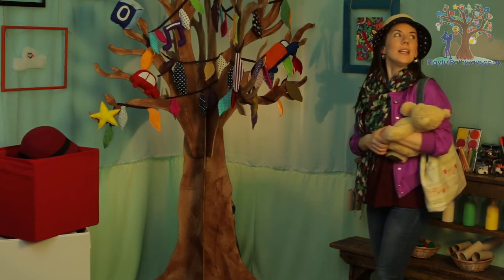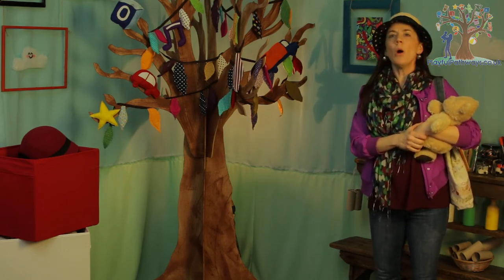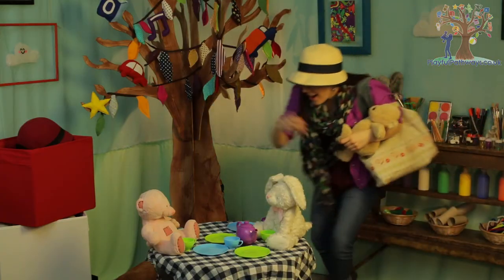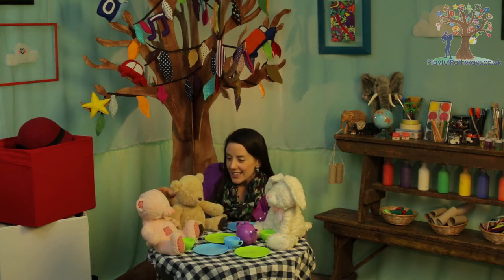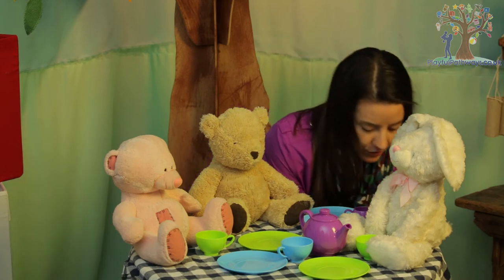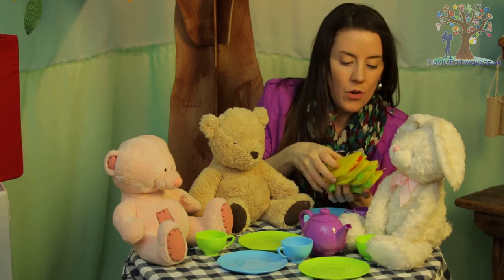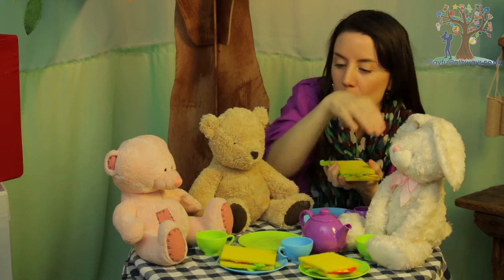Oh, what a lovely park! Can you hear those birds? Now, where did we say we were going to meet them? Oh there you are! Oh, what a lovely spot you found. Isn't this lovely Teddy? Really lovely. And do you know what? We made some sandwiches for us to have — I've got one for each of us and I even made one for myself.